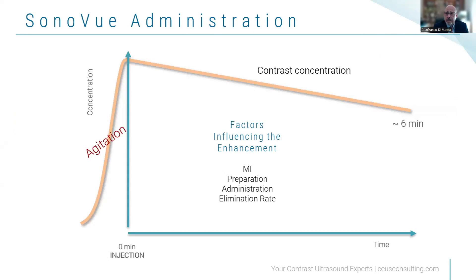Let's talk about the agitation of the product — shaking vigorously. Once you do the shaking, you increase the concentration of bubbles. After injection, the concentration decreases over time as bubbles get accumulated or eliminated. You will have an optimal timing between four and six minutes, but there are factors influencing the enhancement: the MI, the way you prepare and administer it, how you inject it, and the elimination rate of the body. Those are all factors influencing contrast concentration.